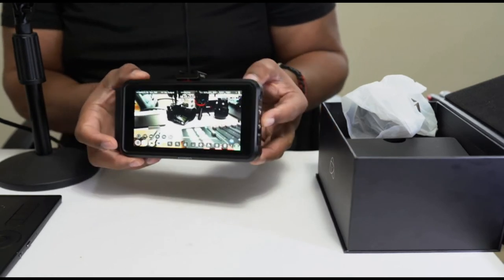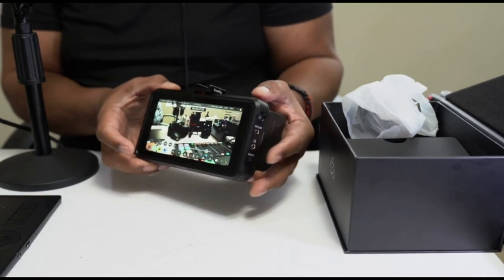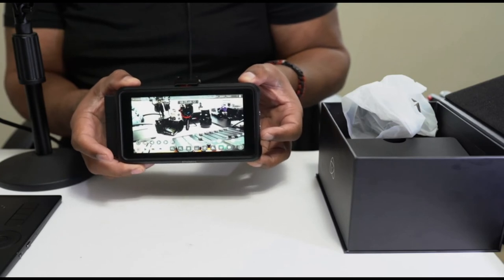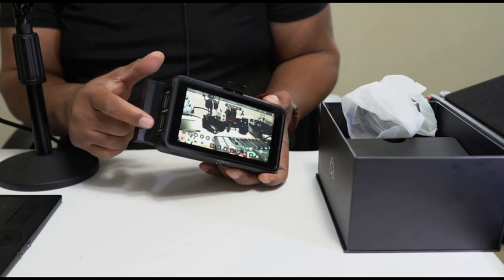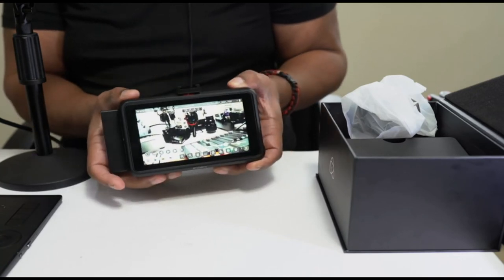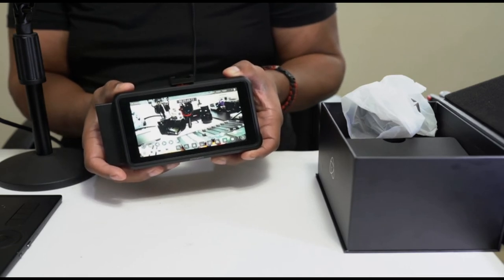That's a big plus when you're on location and you want to show the talent or your client something you've already captured for that scene — if you want to do a quick playback. The advantage to having HDMI out is that you can send that footage out to a larger monitor, so your director can also view the content on a much larger screen if they need it.